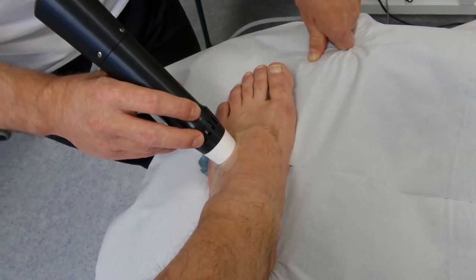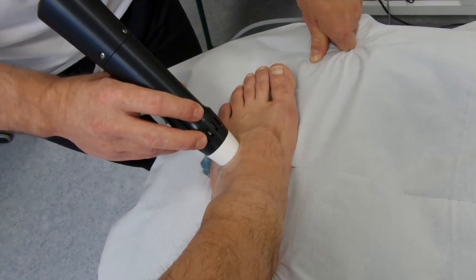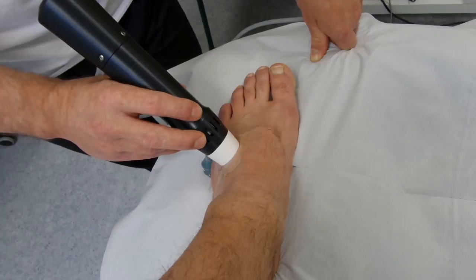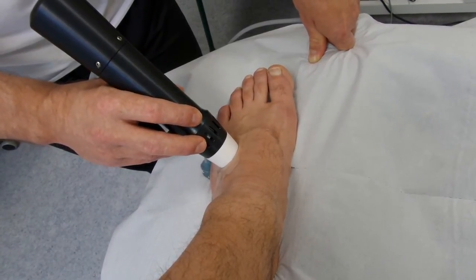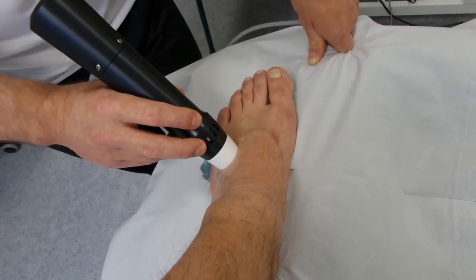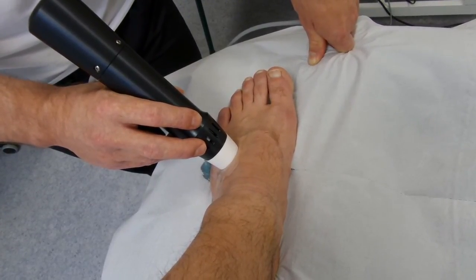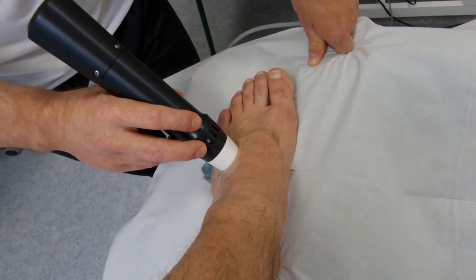As you can see, we keep coming back to the same spot — this is where the bursa is — while also doing the massage around it. With 2000 shocks we have plenty of time to address the trigger point and the area of most pain. The manufacturer would recommend about 600 shocks onto this area, but we might do a few more onto this one spot, angling a little bit as we go along.